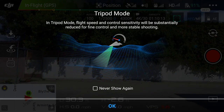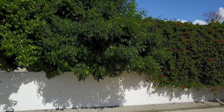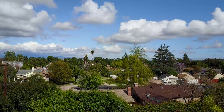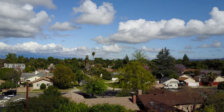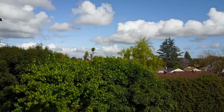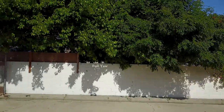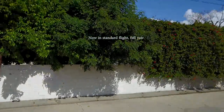Next we've got tripod mode — probably my favorite out of all the intelligent flight modes. This slows all of your controls way down. Here I've got the sticks all the way up and all the way back, going up and backwards as fast as it'll let me go, and you can see it's very, very slow. Everything looks very cinematic and very smooth. We do have a comparison of the speed in regular flight mode coming up. We're going to show you the yaw first — that's the left stick fully to the right, fully to the left — just jerking the stick around to let you see how slow it really is compared to regular flight mode.